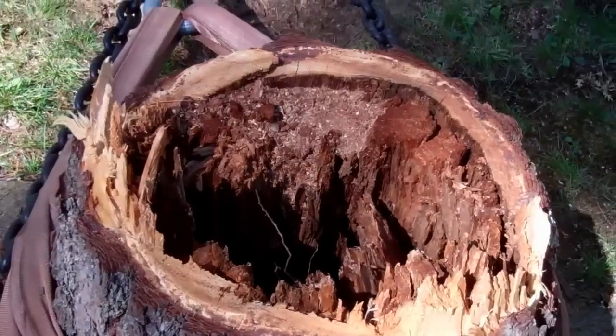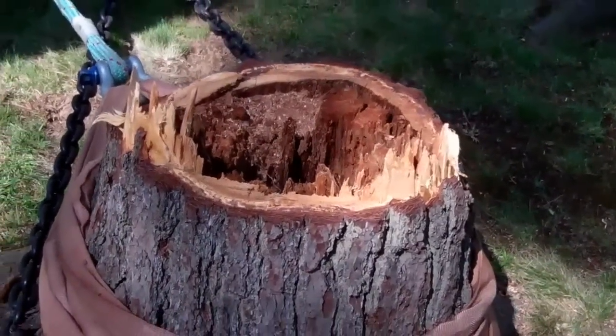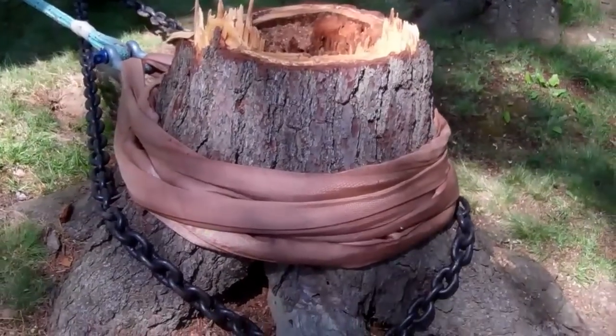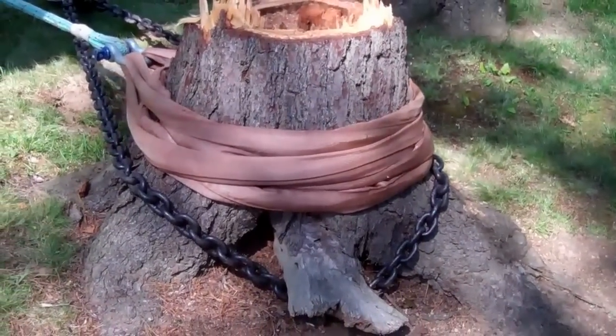This is a little experiment in mechanical advantage rigging. This is a 19-inch diameter pine stump. I did a top and drop on this, and now I'm going to try to pull that puppy out of there.